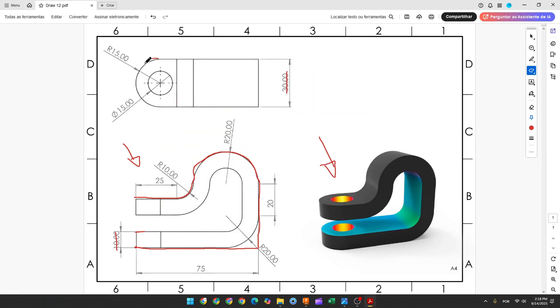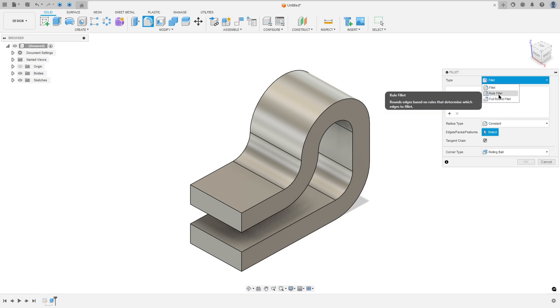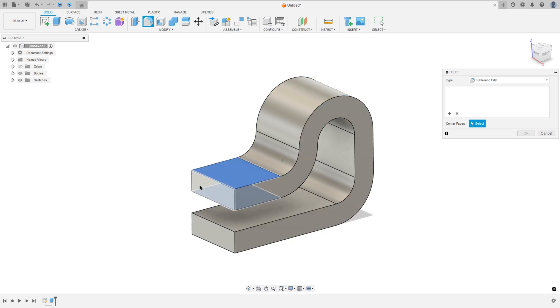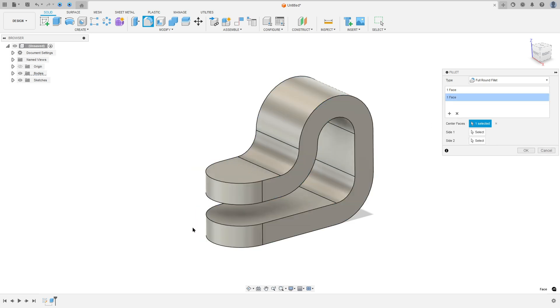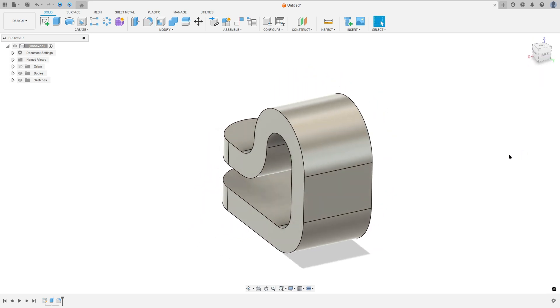Now we'll create this fillet here. We use the Full Round Fillet. Go to Modify, select Fillet, the type select Full Round Fillet, and select this face here. Then add selection set, select this face here, and press OK. We made this.